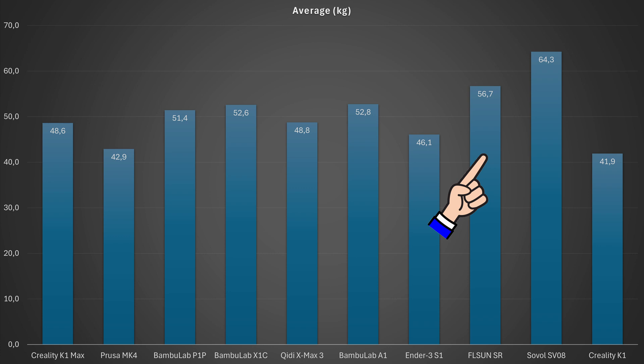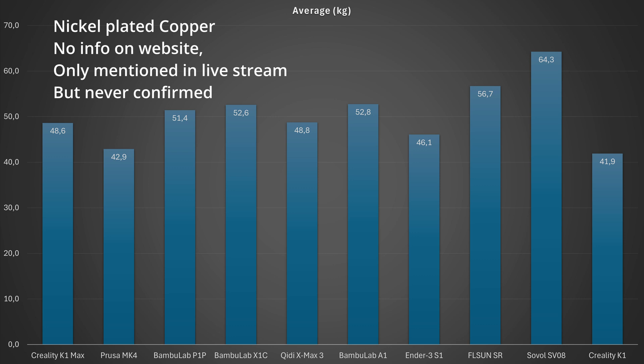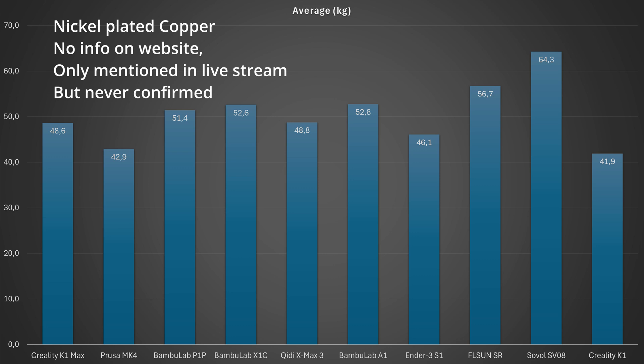About the FLSun Super Racer: we have a slightly bigger break load here, but these test objects were also the heaviest. About the Sovol SV08: I'm not sure why we have such extreme data. I repeated the test and again got similar values, even though the weight of the test objects is now correct. Maybe it's because it uses a nickel-plated copper nozzle rather than a brass nozzle — I'm not sure, but it is very interesting.